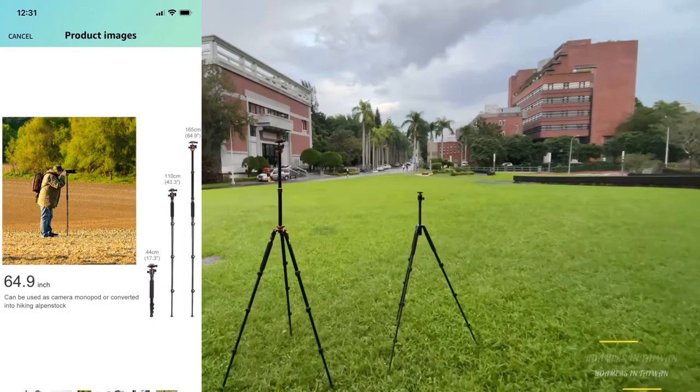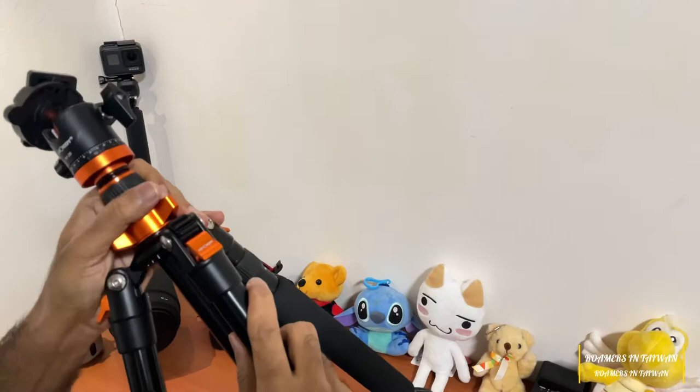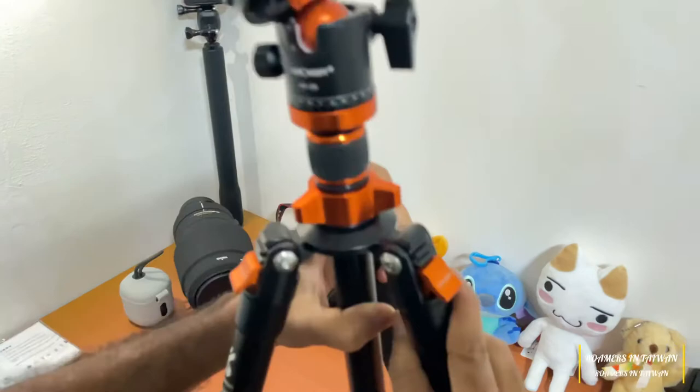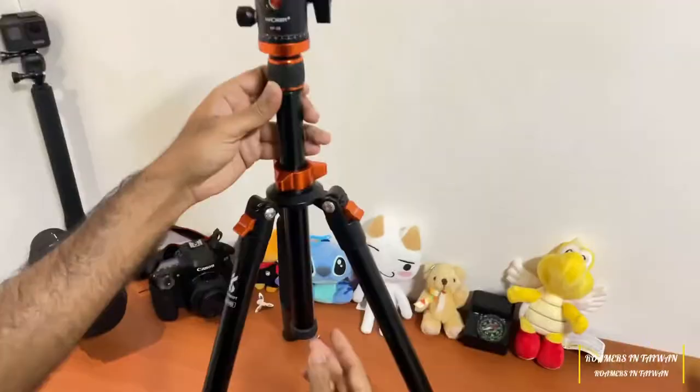The setup is very easy. It has a 4-section tube leg with a maximum diameter of 25mm. The powerful quick flip leg allows us to adjust the working height within seconds. The height without the column reaches 48.8 inches, and the height with the two-section center column is 62 inches.